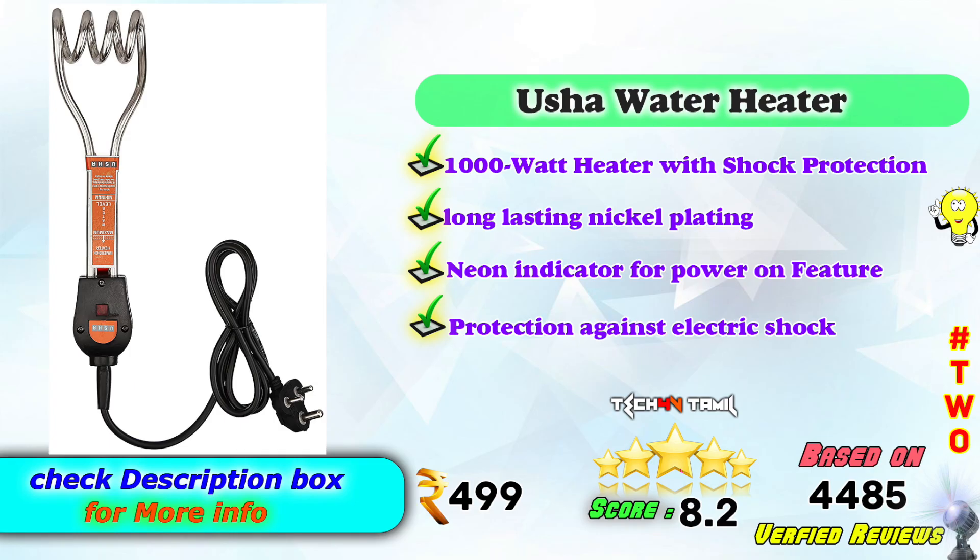In the 2nd place, Ushah Water Heaters — 1000W heater with shock protection. Long-lasting nickel plating, neon indicator for power-on feature, protection against electric shock. On Amazon it is Rs. 499, with an 8.2 score based on 4,485 verified reviews.